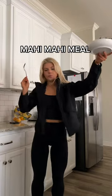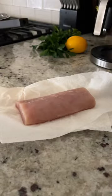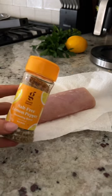One of my favorite meals to make right now is mahi-mahi. It's lemon pepper mahi-mahi with a mango salsa and it is delicious.